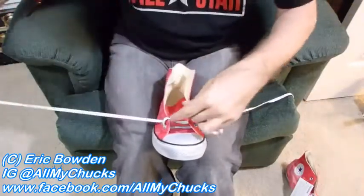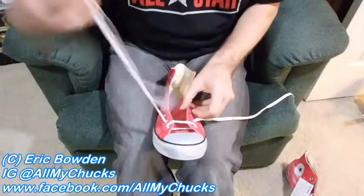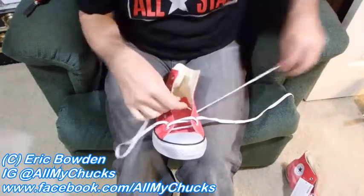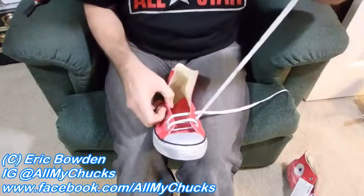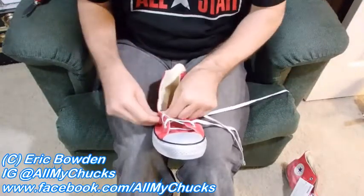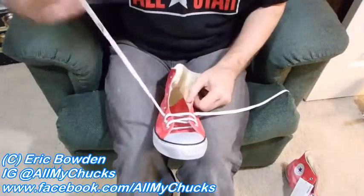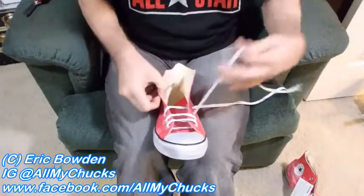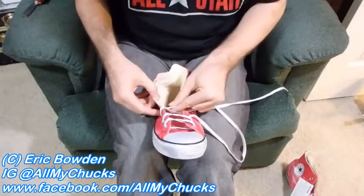What I do is I lace up — I'm kind of anal about the strings being straight. As they age, the strings get flipped, get dirty, and whatever. These are kind of a distressed style, so they give you used dirty shoe strings to start with. I lace four holes up — one, two, three, four.